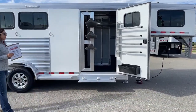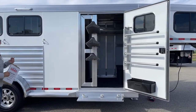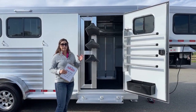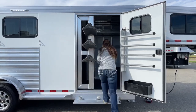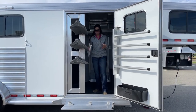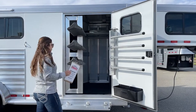Right up here on our tack room, we've got our 42-inch wide door with the swing-out saddle rack. Having that 42-inch wide door gives you more space to be able to get in and out of the trailer while having the saddle rack swung out. I can step up and in pretty easily just by having that 42-inch wide door.